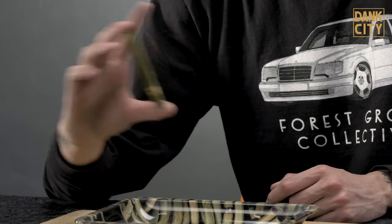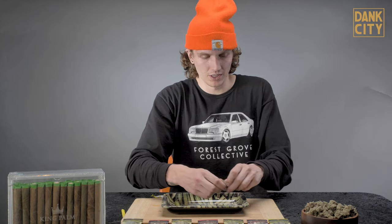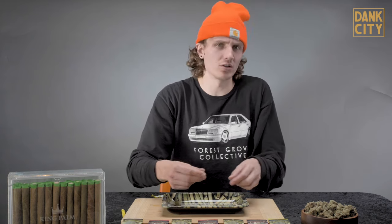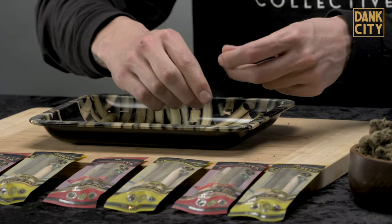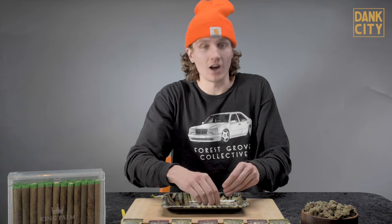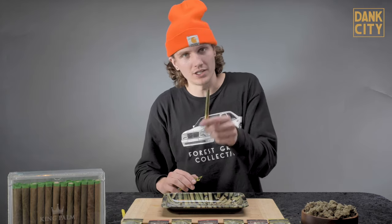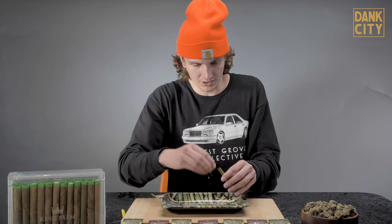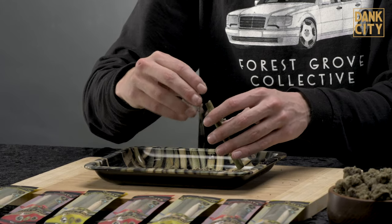Alright, so now there's nothing left to do but pack it. You're going to need the king palm, the weed, and a grinder. We're going to go ahead and start breaking down the weed. You want to have a more chunky grind, not a super fine grind. Feel free to use a grinder, but I personally like using my fingers. Now that we've finished grinding up the weed, there's really nothing left to do but pack it. Take your king palm, grab your packing stick, and start filling it up — a couple scoops in there and then start packing it.